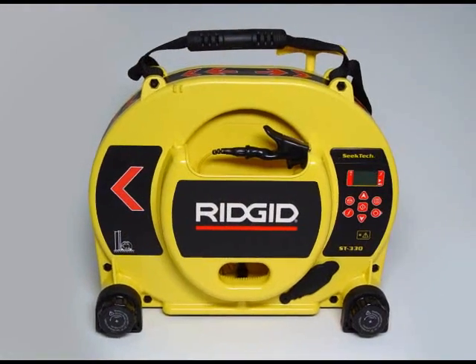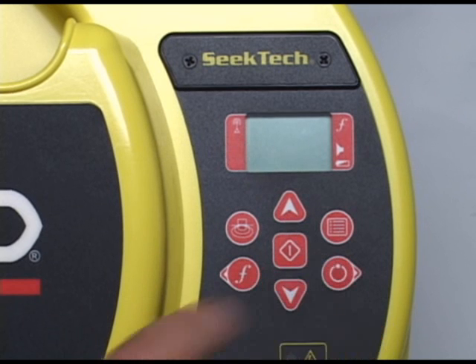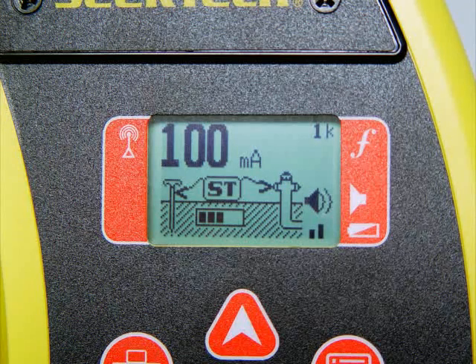The batteries are installed, so let's power it up and take a look at the operating screen. The power key is located on the bottom right side of the keypad. Press it, and the SeekTech splash screen will appear, followed by the active frequency, and then the operating screen. The operating screen has several indicator icons and numeric readouts, so let's take a quick look at them.